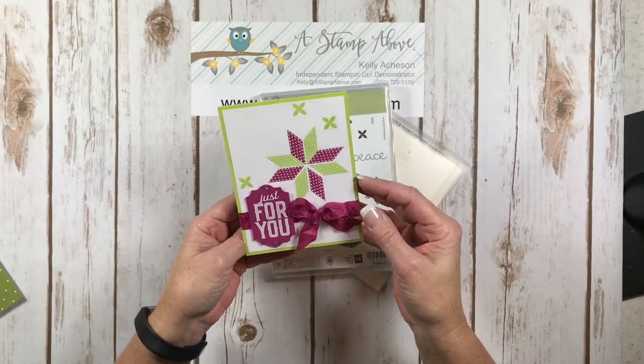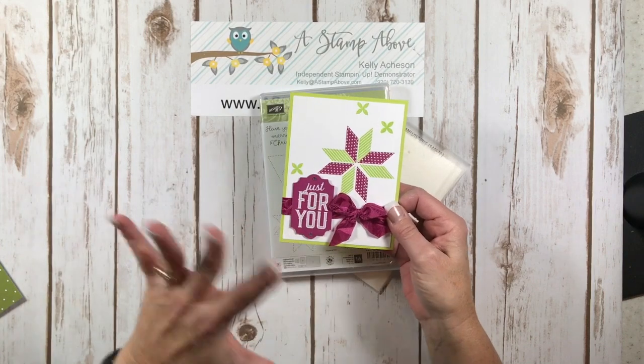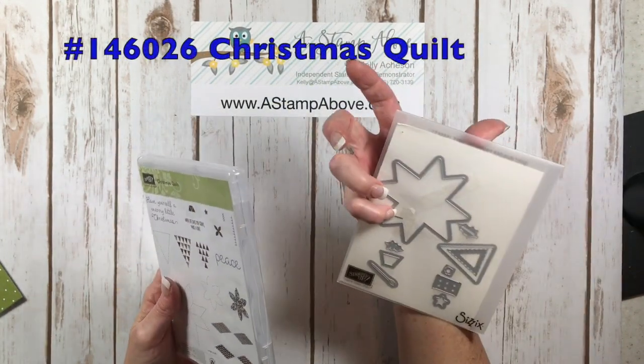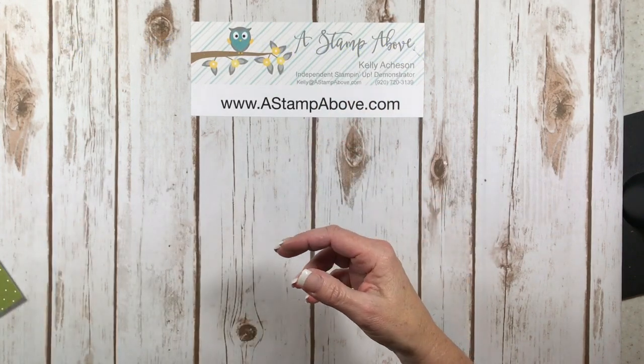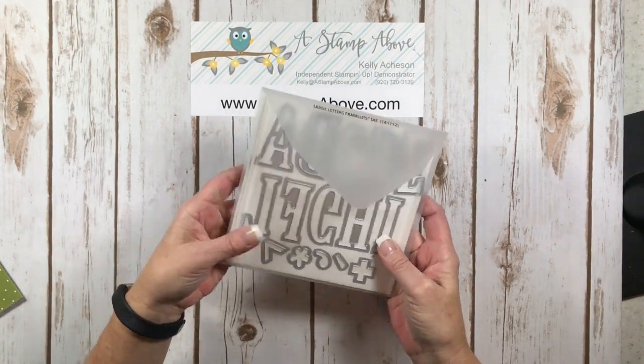This bundle is very versatile — it doesn't have to be about Christmas and I love sets that I can use all year long. So I used this bundle and I also used the large letter framelits.